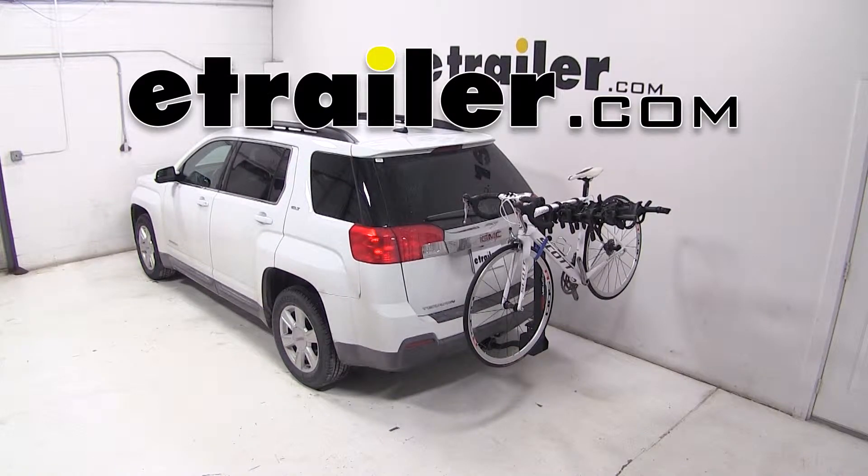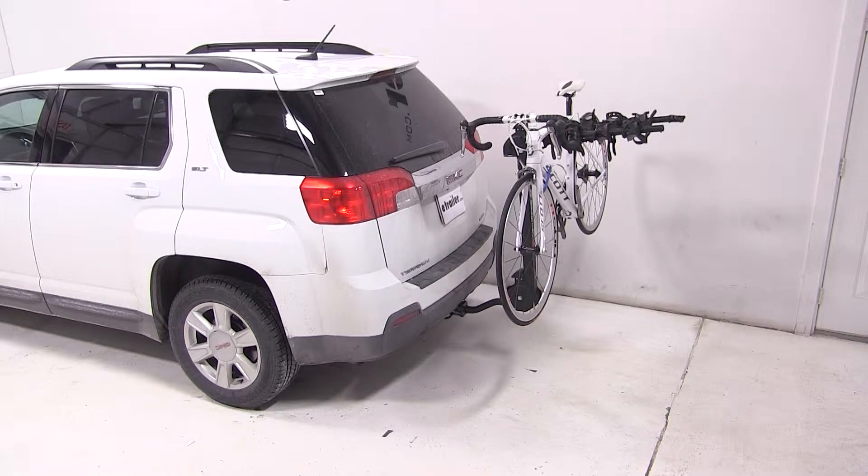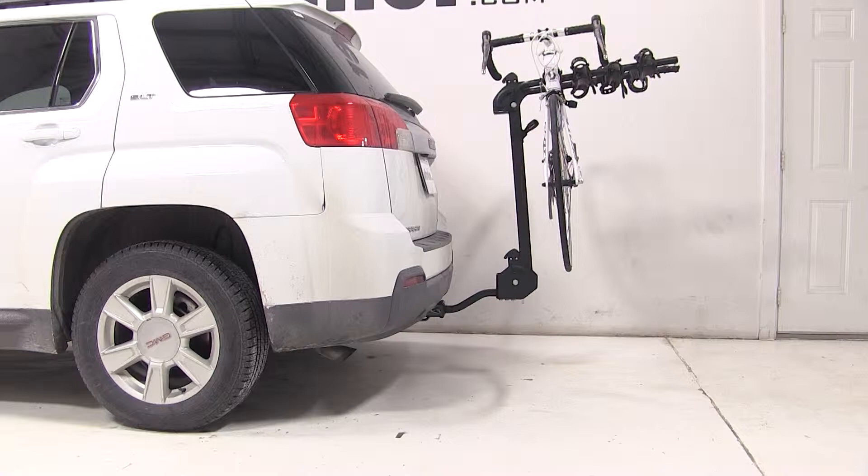Today on our 2013 GMC Terrain, we're going to be test fitting the Swagman Titan, a tilting four-bike rack for inch and a quarter and two-inch hitches. It's part number F63410.